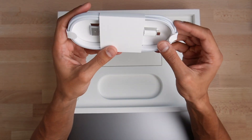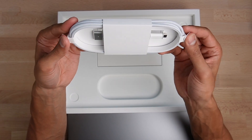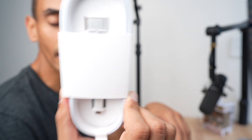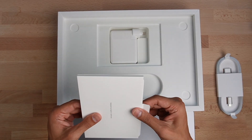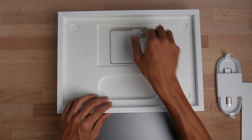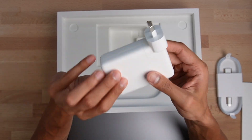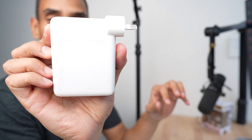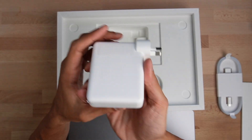I've already got this MagSafe on my personal MacBook Pro and it is an absolute godsend because it sticks very, very well. That's sort of what it looks like there. Let's put that to the side and then we've obviously got some documentation and the awesome new big boy charger. This thing is absolutely huge — compared to the old charger, this is significantly bigger.